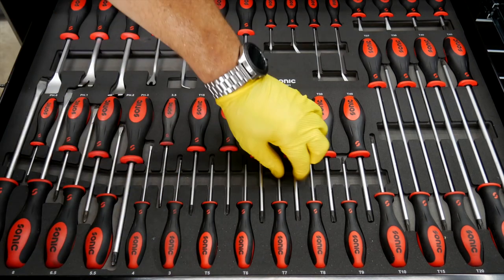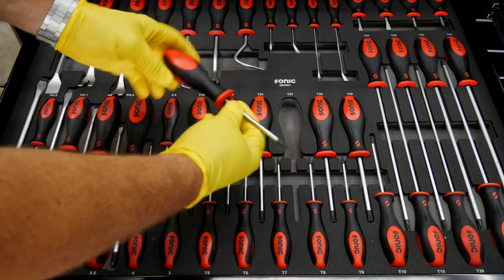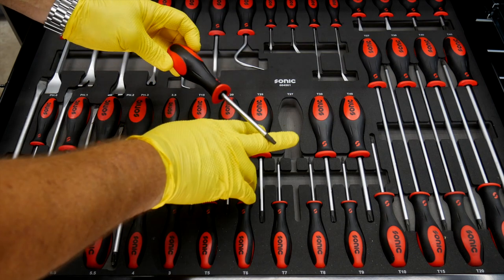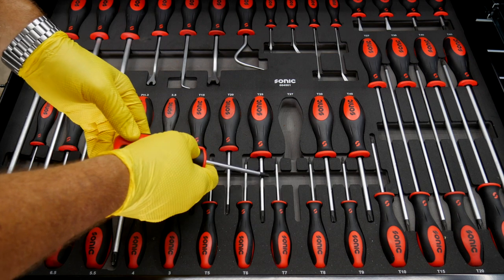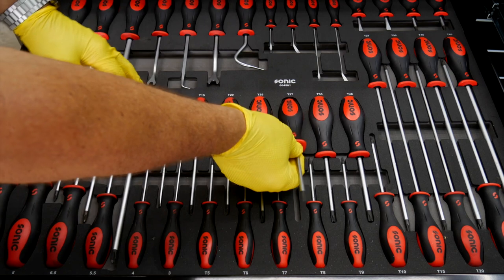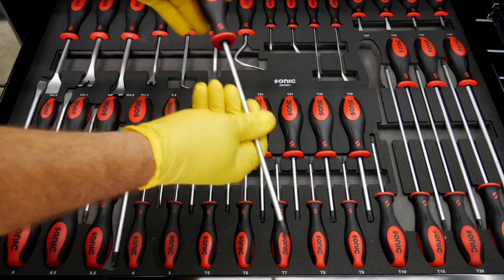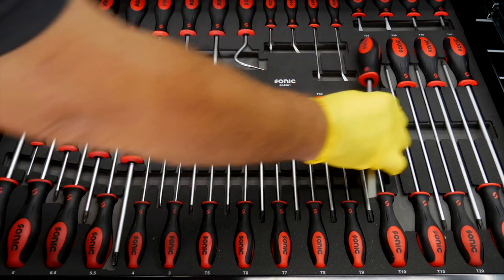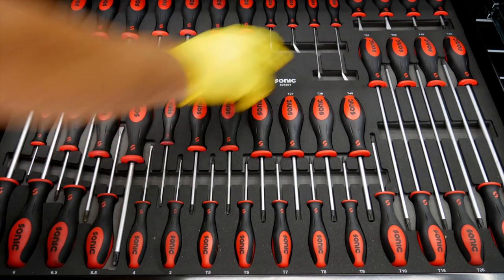We have Torx drivers here. You get the same body through the handle and the shaft, and then a hardened tip on the Torx driver as well. That's going to be magnetized also, so you get a little bit of magnetization to grab the fastener. Same tri-lobe design on that, and even in the extended Torx as well. Whatever type of screwdriver, Torx driver, or hex driver you want, Sonic probably makes it and you can get it in the kit, even down to the stubbies.